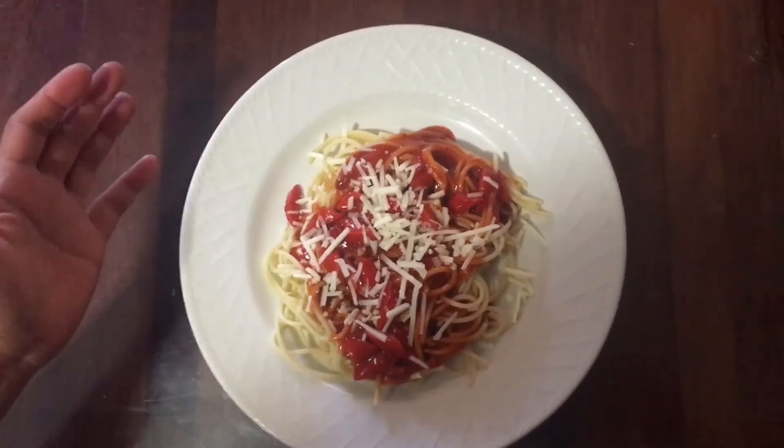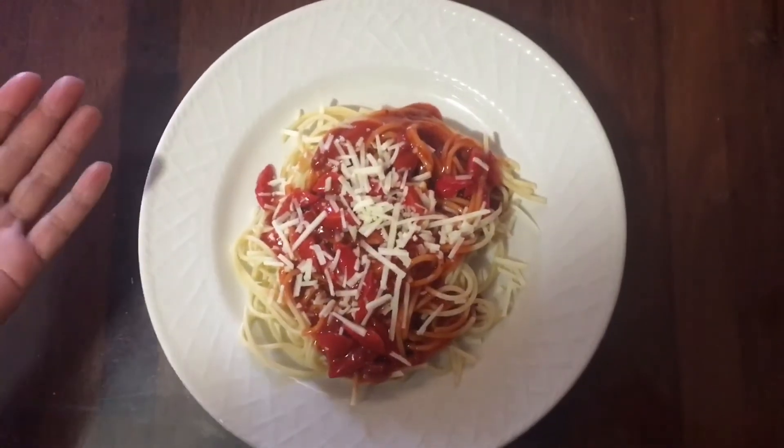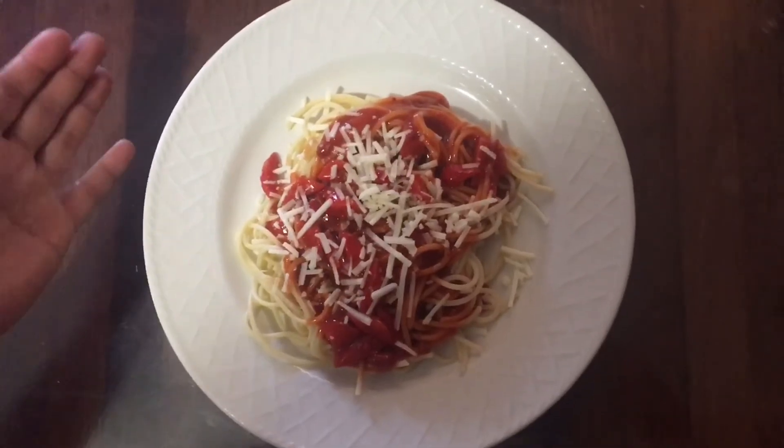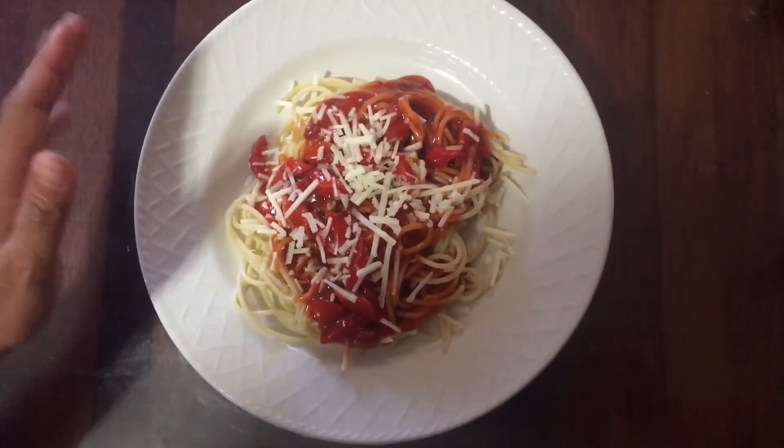Okay guys, this is Mallow's Spaghetti — Filipino Spaghetti. So if you guys like my video, please don't forget to subscribe, share, and like. Thank you so much and have a great one.